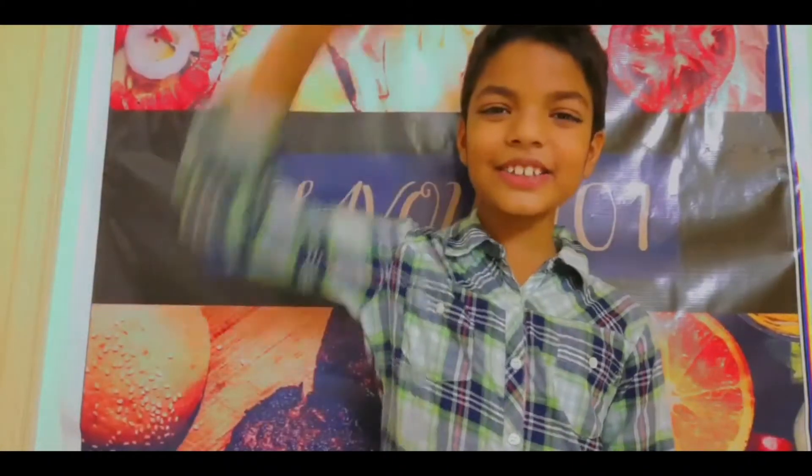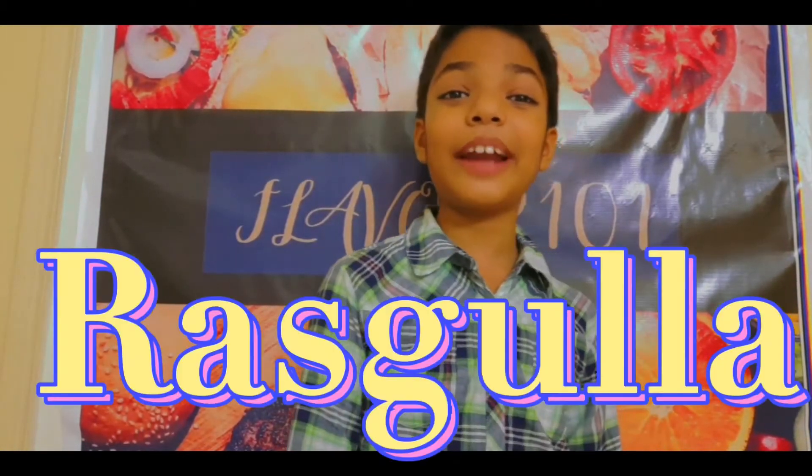Hey Anivansh! How are you? Welcome to Flavor & ZON! I am Charyavir Gupta and today we will learn how to make white rasgulla.